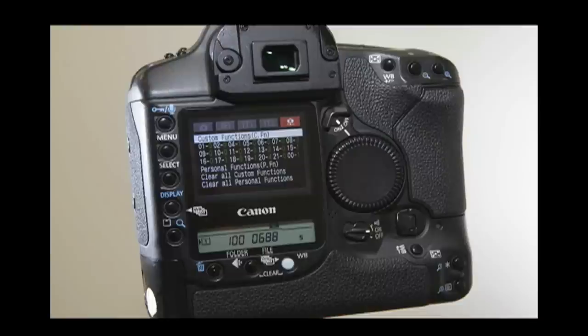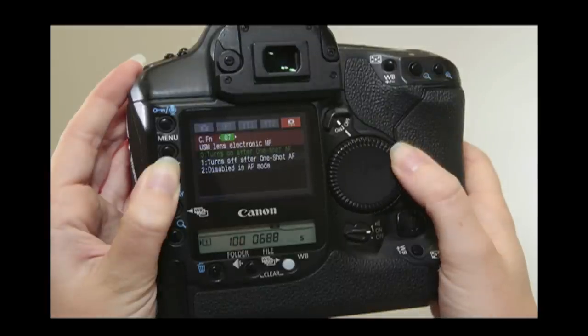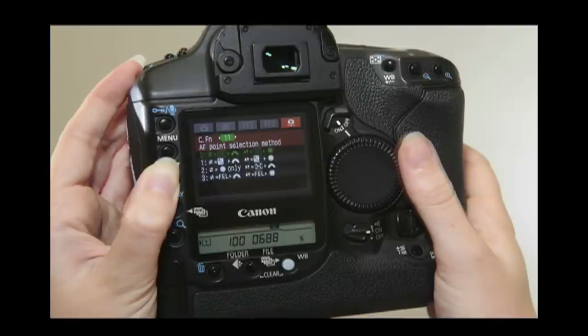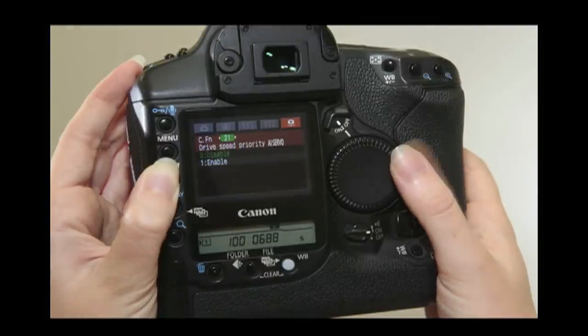The custom function settings in the menu allow the photographer to change almost every aspect of the camera, including the autofocus speed, reprogramming various buttons, enabling the target button, second curtain sync, and expanding the autofocus grouping mode. This is only a small portion of the useful features that the 1D offers.